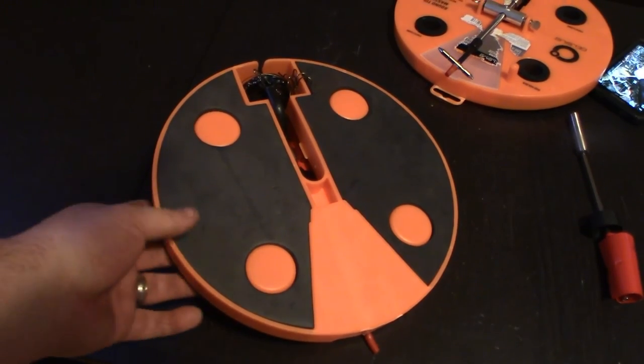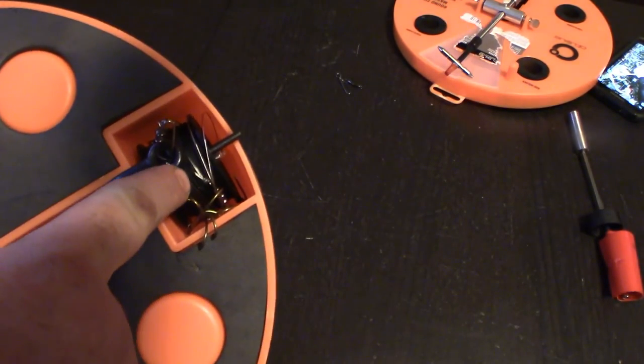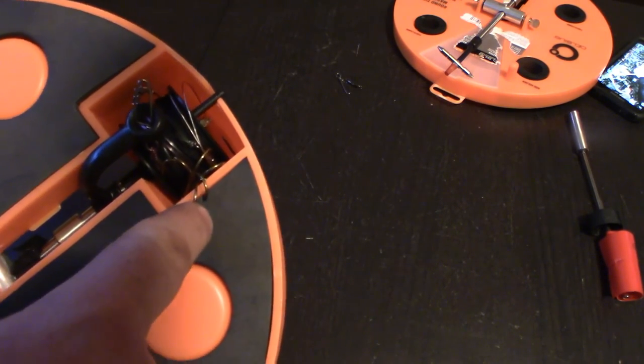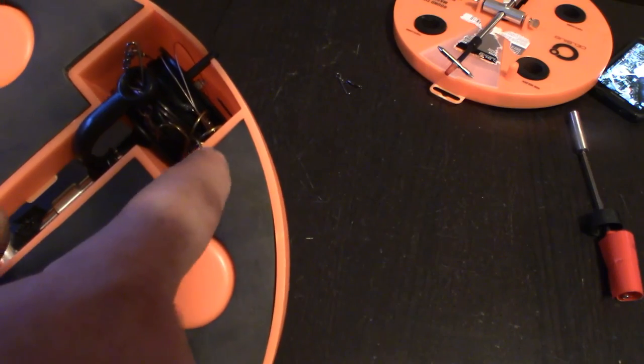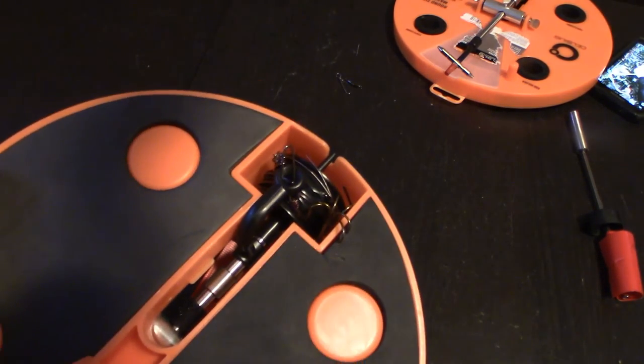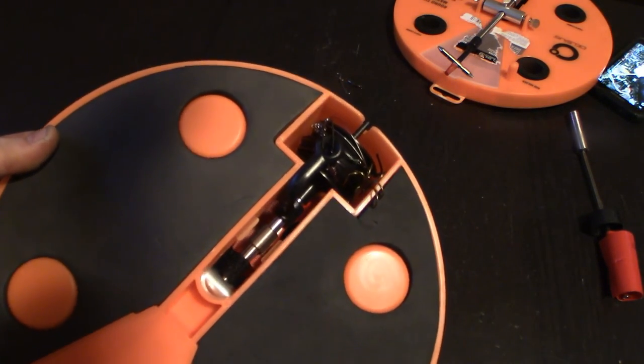Now the one thing I did forget to show you — so before I take off — is that once you've got everything all wound up, you drop it in the hole, take your two hooks, and poke them into the foam here, and you've got everything stored away. You don't have to worry about getting your hands poked when you stick that inside of your bucket, because it does fit.